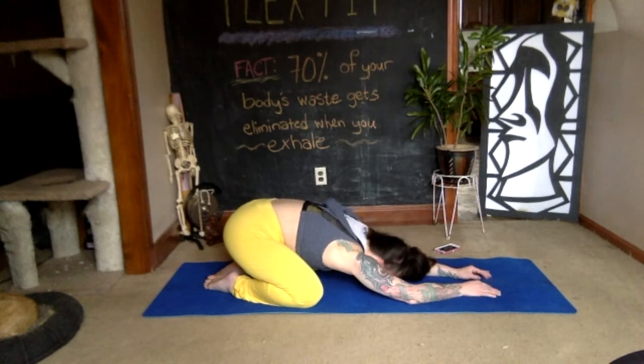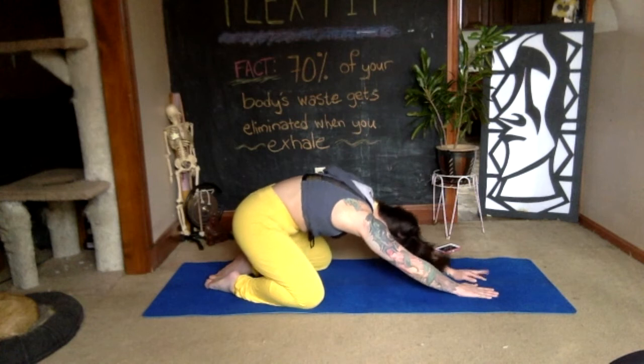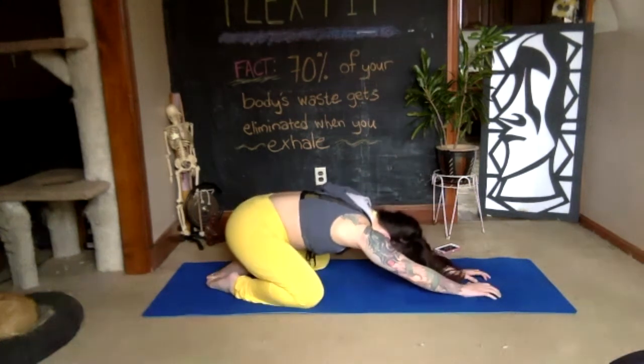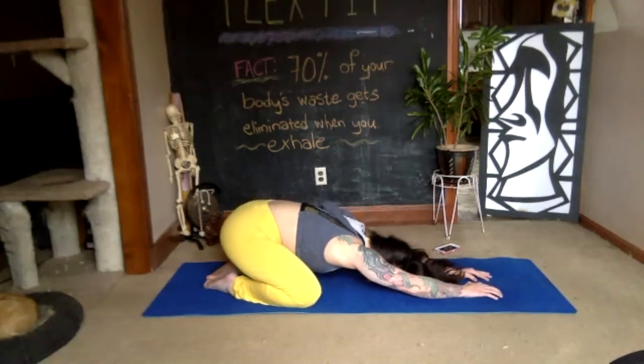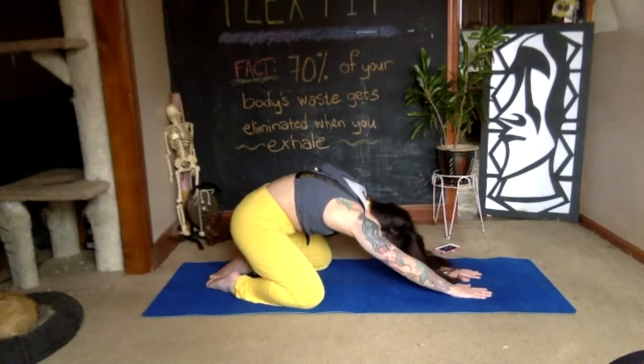With your next few breaths, start to make small motions with your body — inhaling to float yourself up just a little bit, then exhaling to allow your body to come back down to the earth. Keep breathing in this way with small little movements.